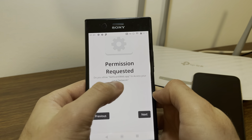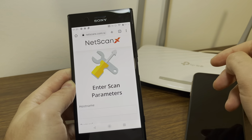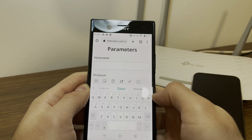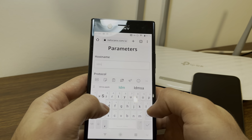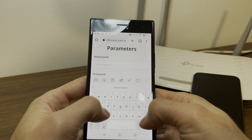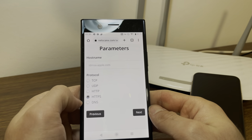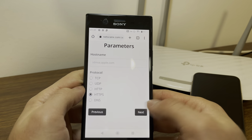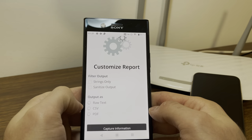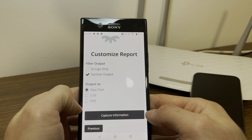It's going to ask for permission to access your local network. You obviously need to grant that for it to be able to scan. Scan — enter scan parameters. So we're going to type in idmsa.apple.com, which is the server that the iPhone communicates with. And we're going to say HTTPS for protocol. So we're going to tap next. And where it says customize report on filter output, click sanitize output and output as raw text.